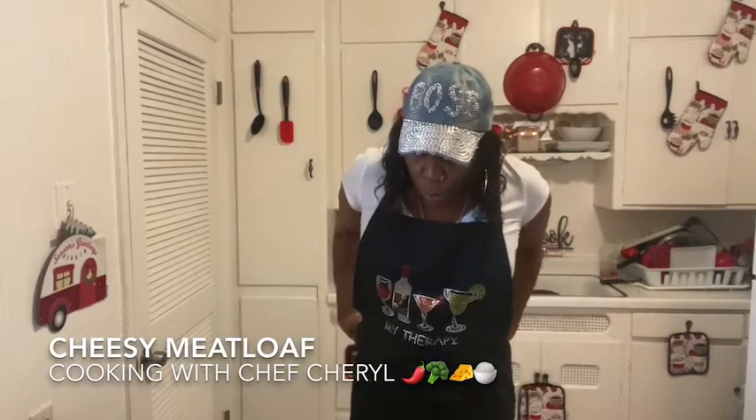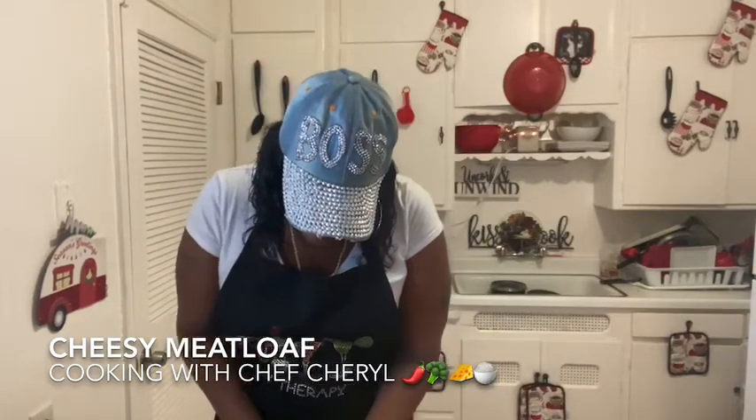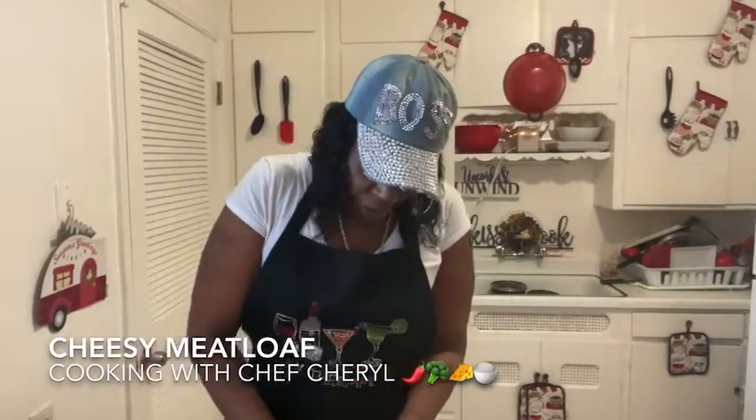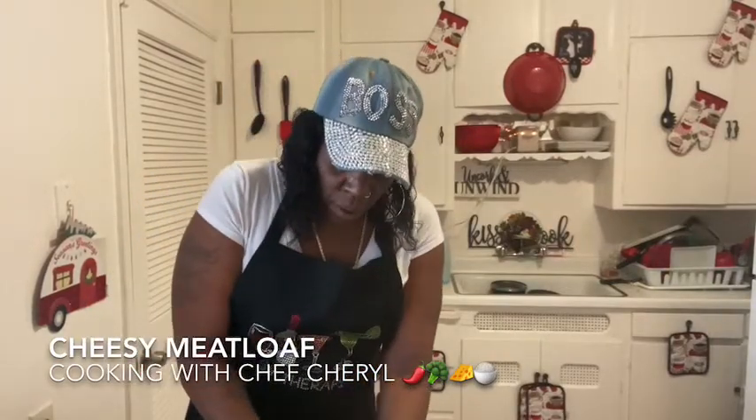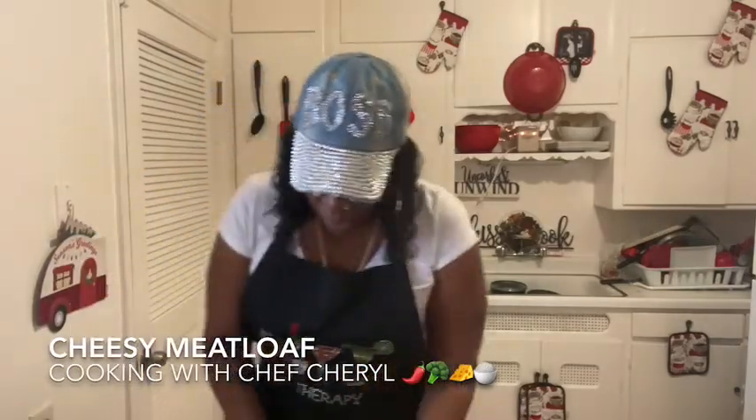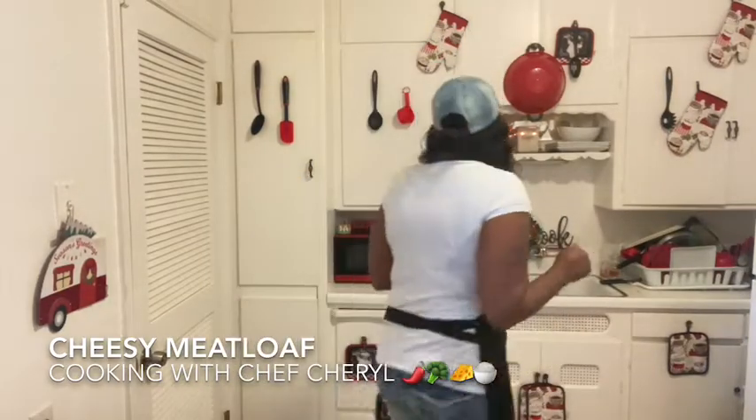This is gonna be good. Like I said in my video yesterday, I only really cook meatloaf when I have a taste for it, and I've been having a taste for it. Plus, I want to cook this for my friend — she's been such a good, supportive person to me during these times, and she told me she liked meatloaf. So I'm gonna make sure I have a plate for her too.